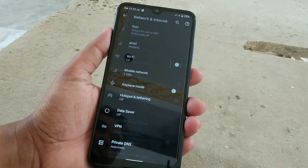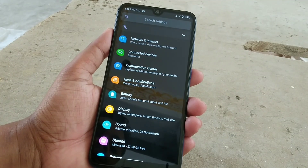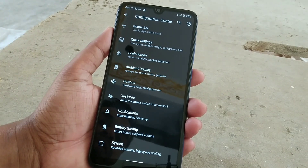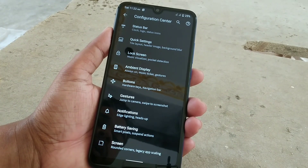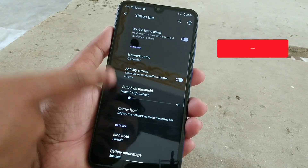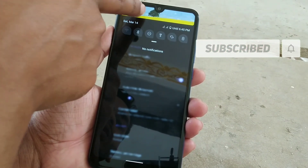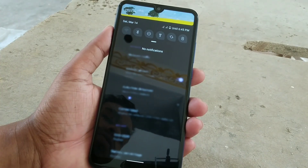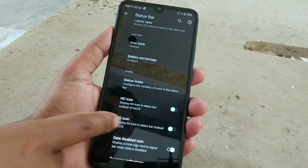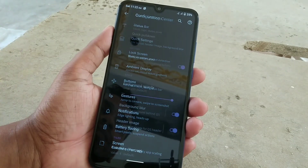HyperQuise comes with lots of customizations. In the Customization Center you can see status bar settings, lock screen, ambient display — everything working fine. There's clock, logos, brightness control, network traffic, a header image you can choose, icon style with many icons available, 4G icons, and voltage settings.